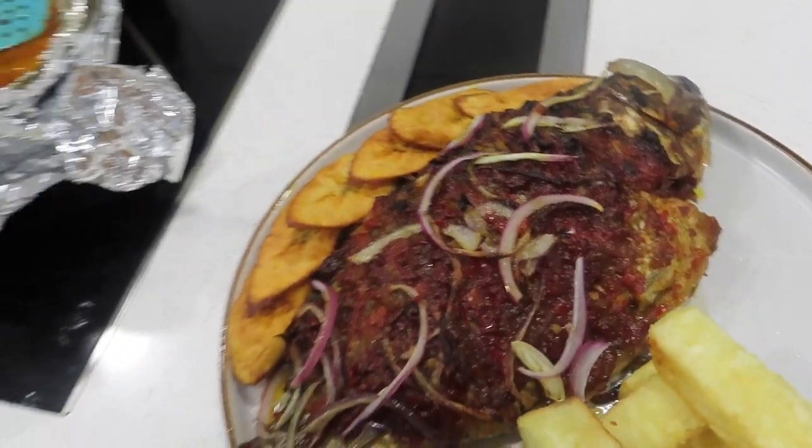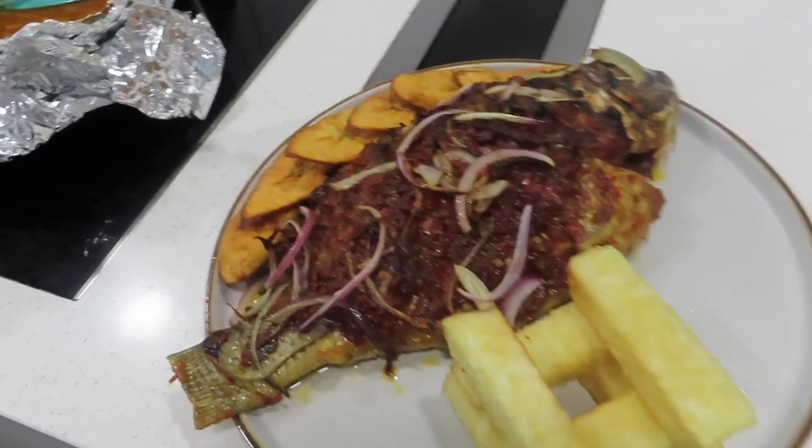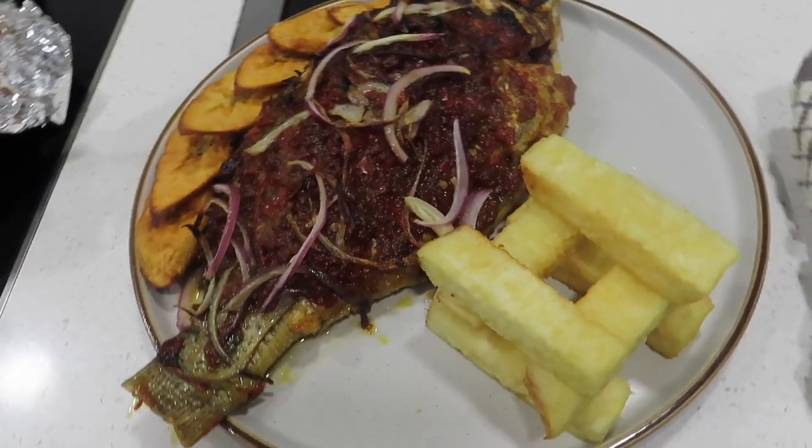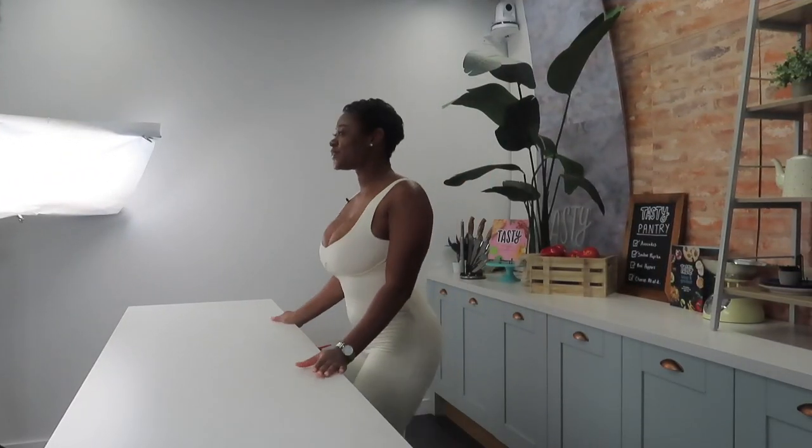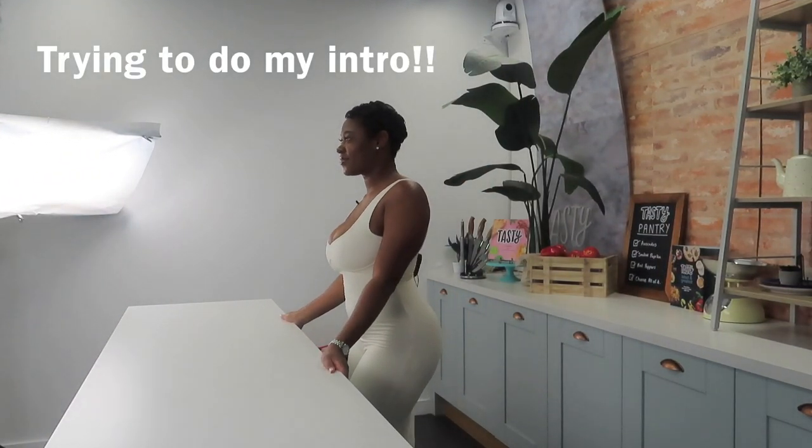And there we have it: tilapia with atadindin — a peppered sauce — with dundu, fried yam stacked like Jenga, and dodo, fried plantain, on the side.